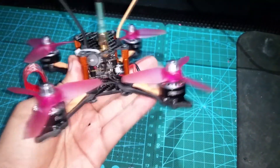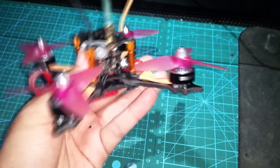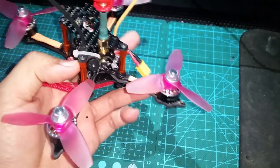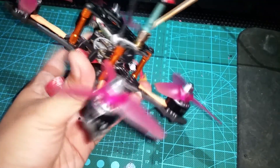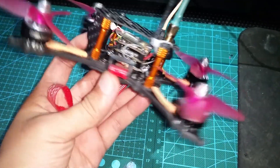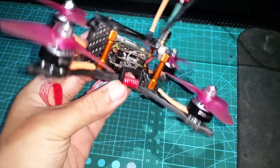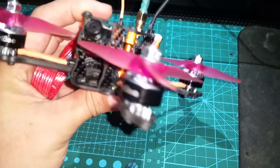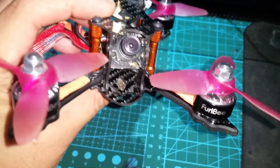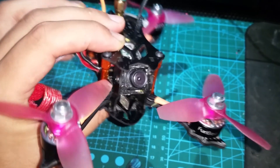Also included is a buzzer, which sounds off when your battery goes below a certain voltage. You can also bind it to a switch to use it as a lost model alarm. It does move around a bit, so you should probably tie it down somewhere — I just zip-tied mine to the top plate.